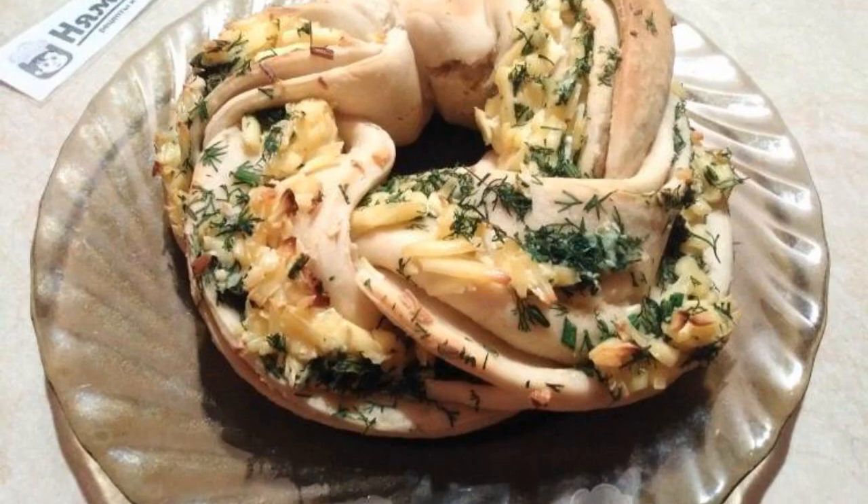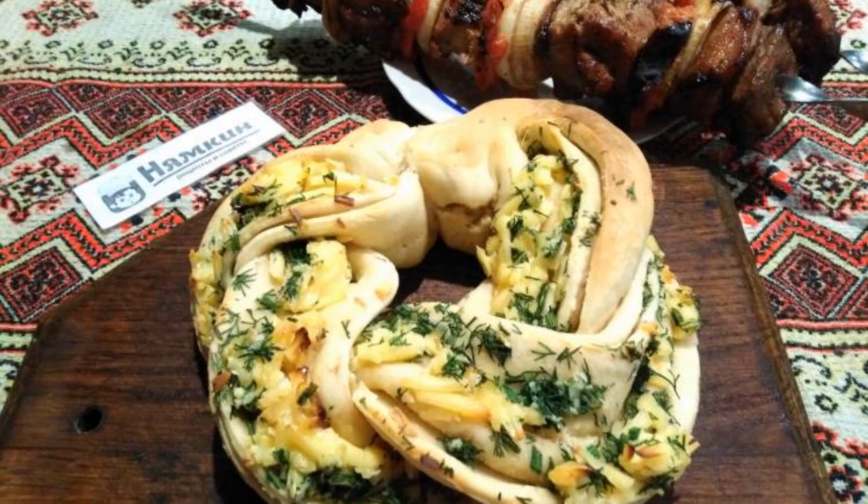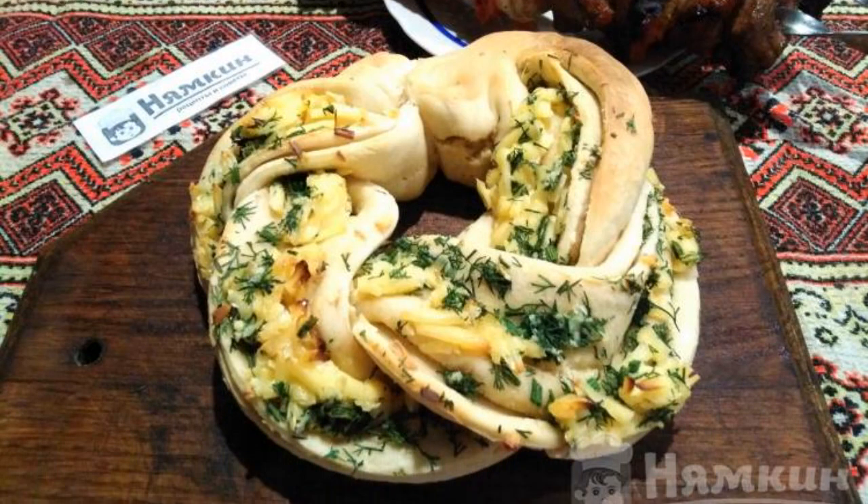Bake at 180°C for 25 minutes. The ready-made bread should be cooled and served cold or warm — perfect for meat or barbecue. Bon appétit to everyone!